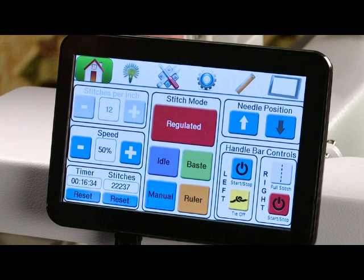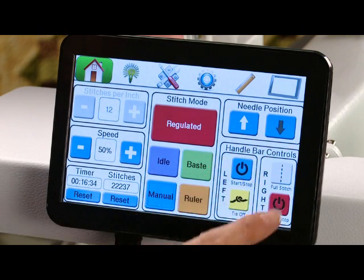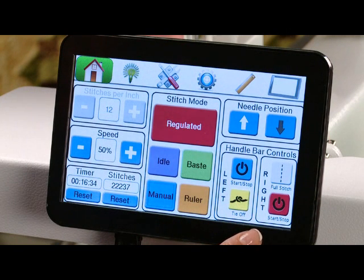On the right side of the screen we have our needle up and needle down positions as well as our handlebar controls. The handlebar control icons on the screen match the handlebar controls on your handles; however, they are also active on the screen, so when you touch one it will do the function that it was programmed for, just as if you press it on the handlebars — you can do either.